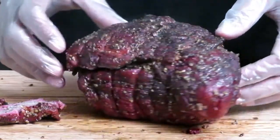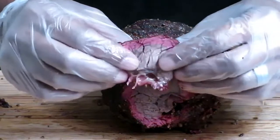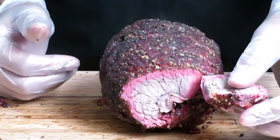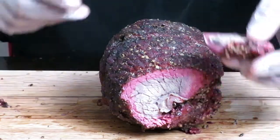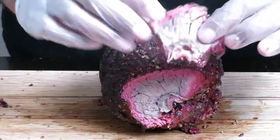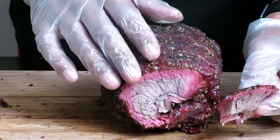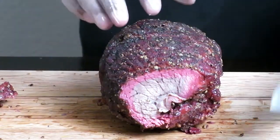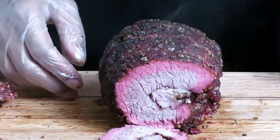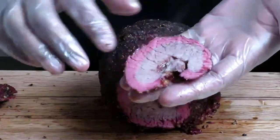We're going to check out the texture. It's nice — it's not tough. Let's take a bite. If somebody sliced this up real thin and served it to me, I would not know this is top round roast. I would think it's totally different meat because it is so tender. Look at that — isn't it beautiful? Nice and juicy. There you go.